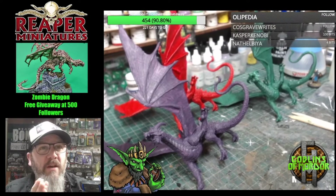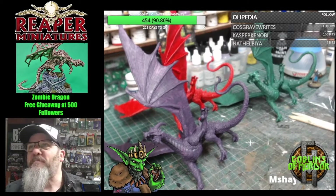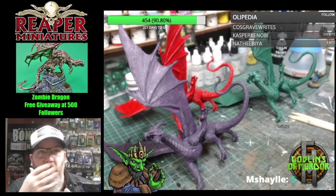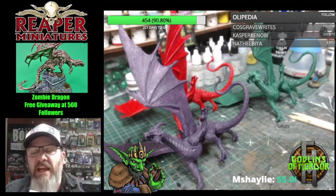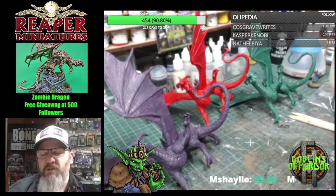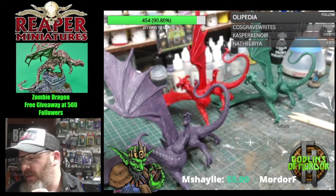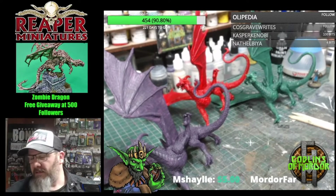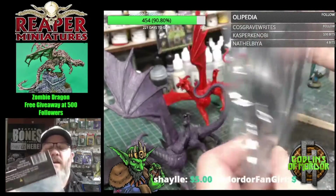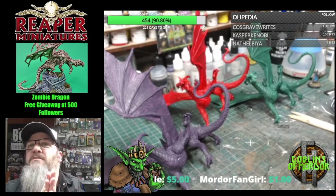Welcome everybody to one hour of miniature goodness. Please just check the sound is working for me. Tonight we have some dragons, and what we're going to do is some nice little clay basing for these dragons using some nice bases. We've got the old base boss bases — these are absolutely beautiful for any of your miniatures. Hello to everybody in chat!